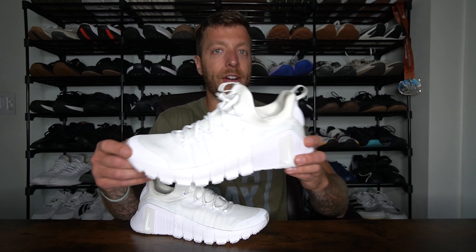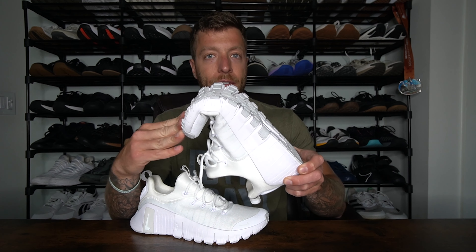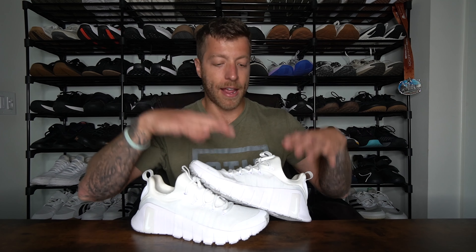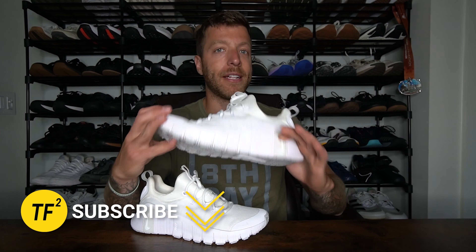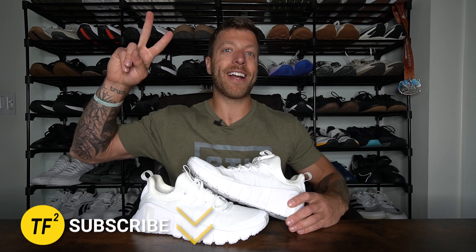That wraps up my overview of the Nike Free Metcon 6. As I continue to test this model, I'm going to keep focusing on the forefoot and seeing what's going on with this foam — exactly what movements and at what forces it starts to tear — because I obviously don't want you to invest in this shoe and have it break fast. I'm also going to get a second model to see if I can replicate the issue or if it's a one-off case. If you have additional questions before my full review, drop a comment below or reach out on Instagram. Drop a like, subscribe, and I'll see you in the next one.